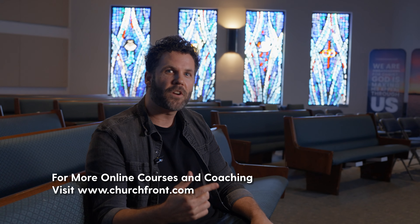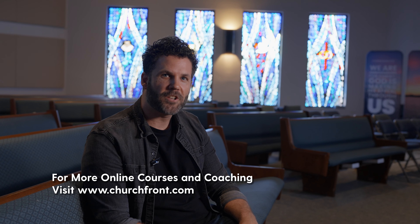If you'd like access to coaching or courses for your worship ministry, head over to www.churchfront.com to apply for a free strategy call today. So let's dive in. The first step of the process is to build worship sets from one anchor song — that one song that is the foundation for it all.